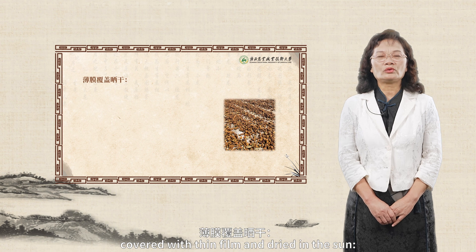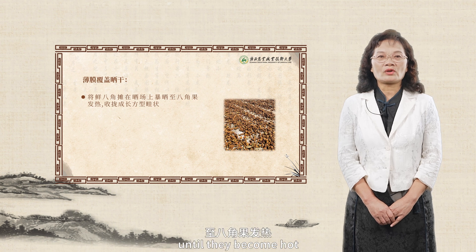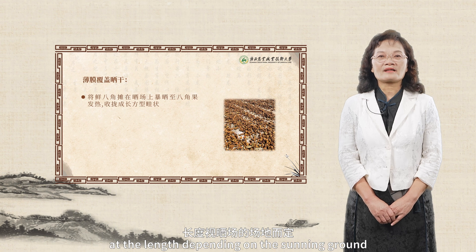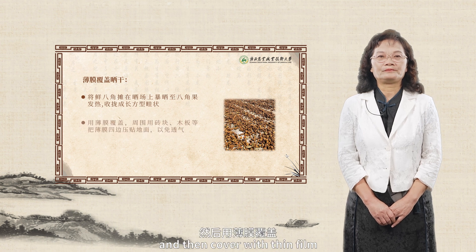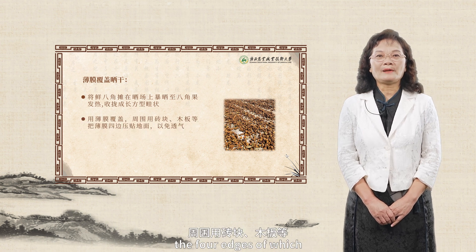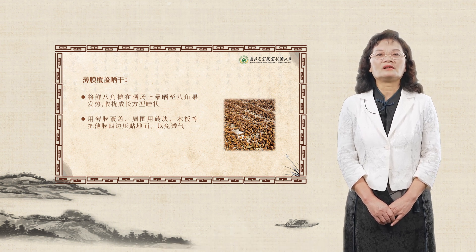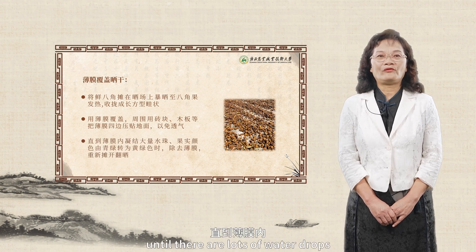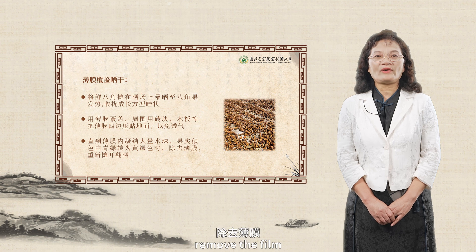Covered with thin film and dried in the sun: spread the fresh star anise fruits on the sunning ground under scorching sun until they become hot, and then collect them into a rectangular land piece, at the length depending on the sunning ground, width of about 70 to 100 centimeters, and height of 20 centimeters. Then cover with thin film, the four edges of which should be pressed to the ground with bricks, boards, etc., so as to make them airtight. Continue to dry them under scorching sun for four to five hours, until there are lots of water drops condensed within the thin film, and when the fruits change from dark green to yellowish green, remove the film, and spread and turn over them for drying in the sun again.